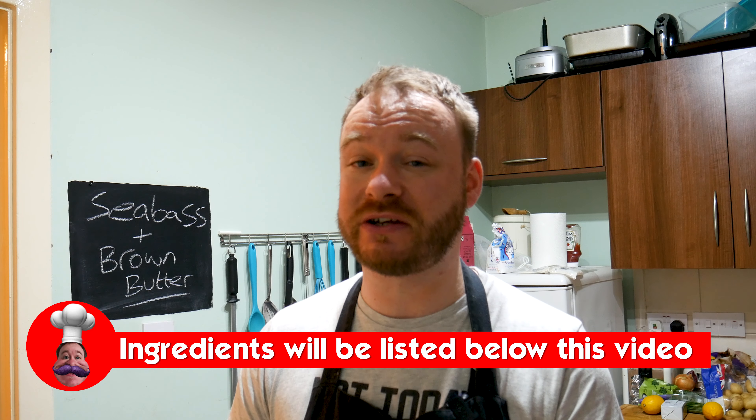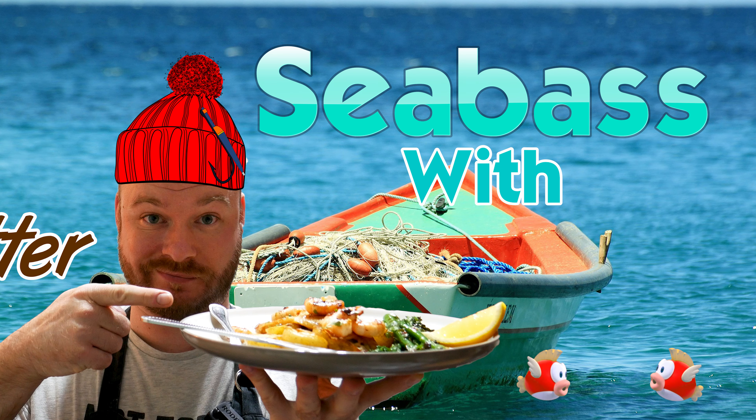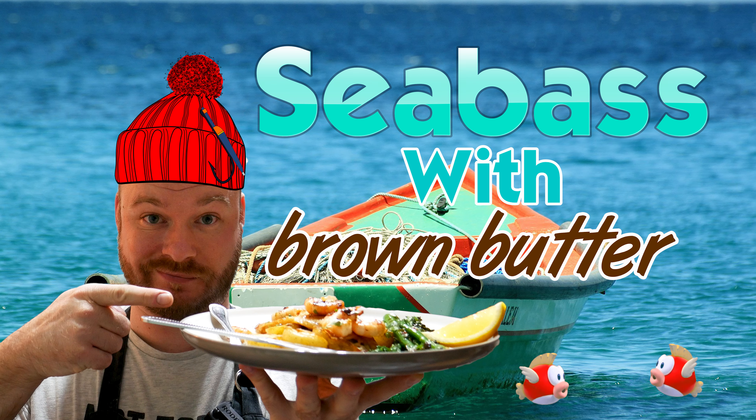Before we charge into this recipe, remember to watch the video all the way through — don't skip, I can see you. And if you haven't done so already, make sure you hit that subscribe button and click the little bell icon to allow notifications, so when I upload a new video you get told about it. First thing you need to do is prep your potatoes and broccoli.